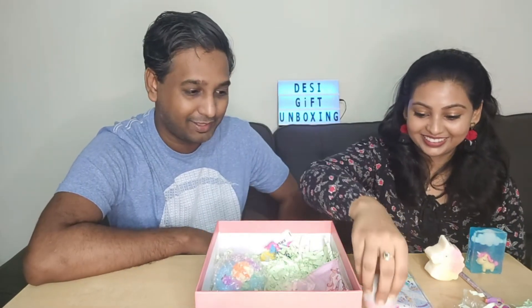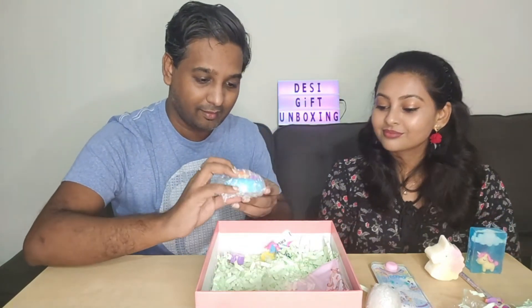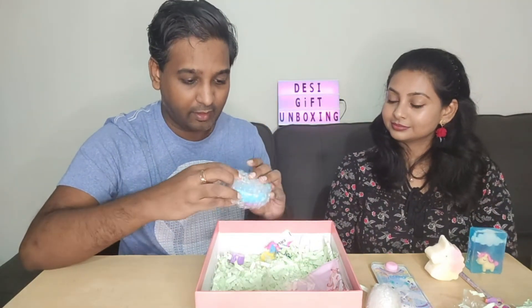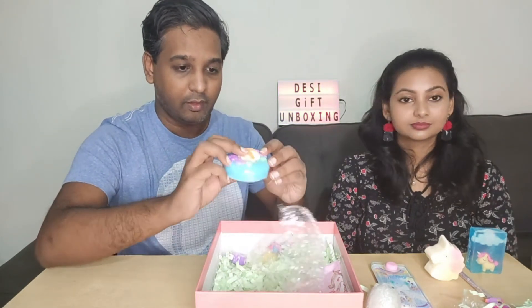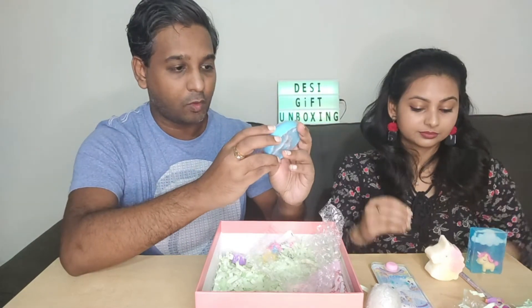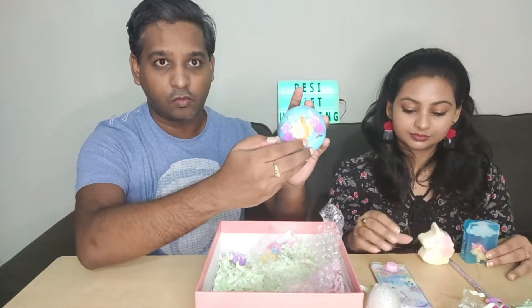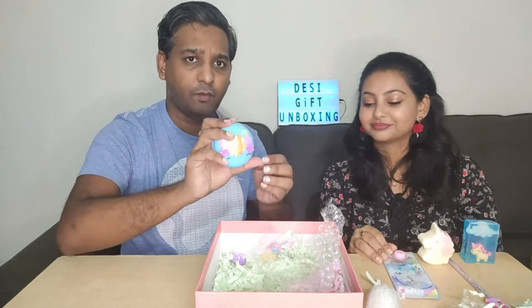The next one looks like another soap — let me open it. Yes, this is another soap with some flowers on top of it and a unicorn horn also on top. It's very, very colorful.